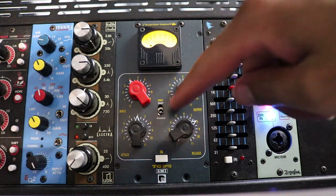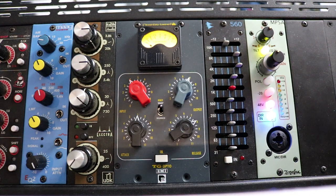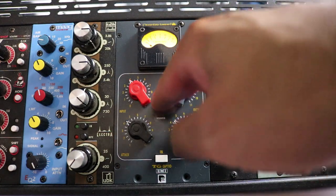That definitely smoothed out the bass. Let's try it in sharp knee. Now let's try a little faster attack, faster release, and we'll go back to rounded.